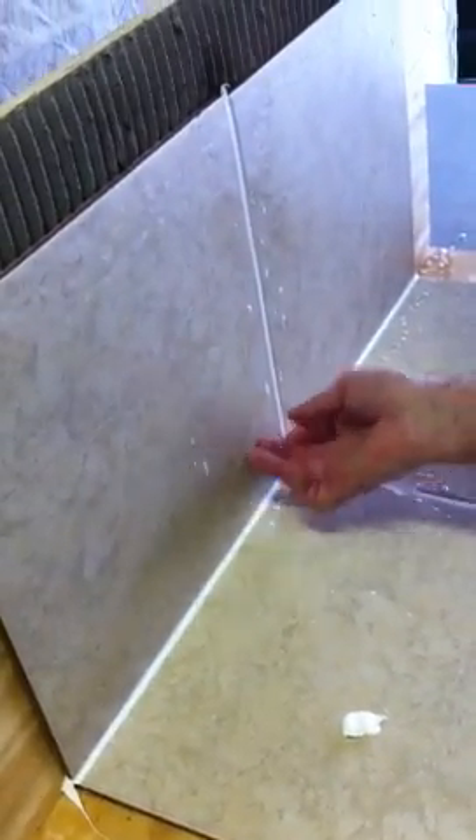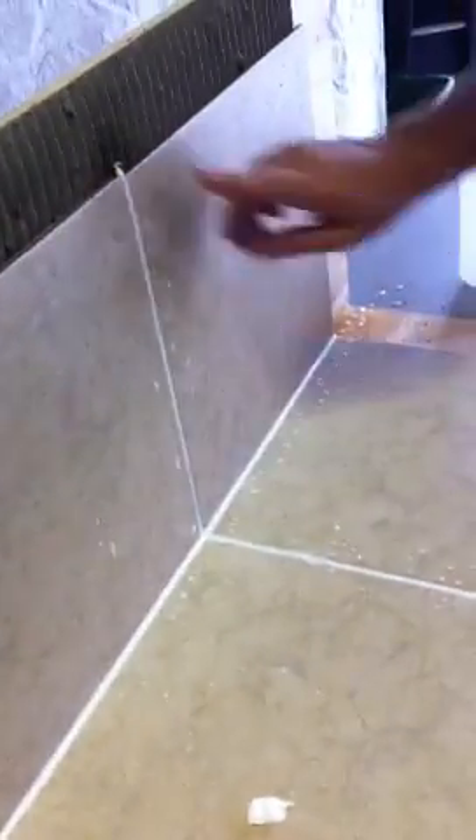Now you take your finger, put the two-part solution a little bit on your finger and you wipe it. Done. You wipe the top — done. And the bottom.